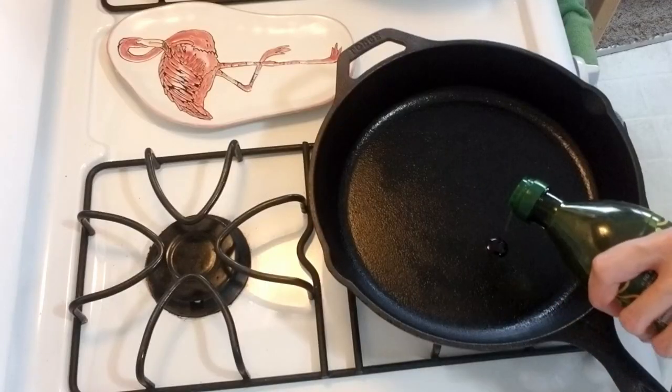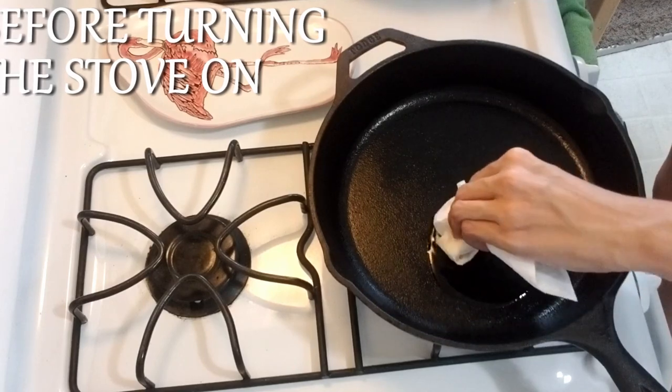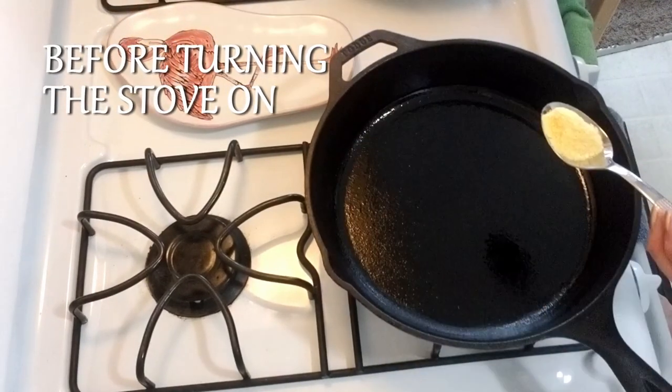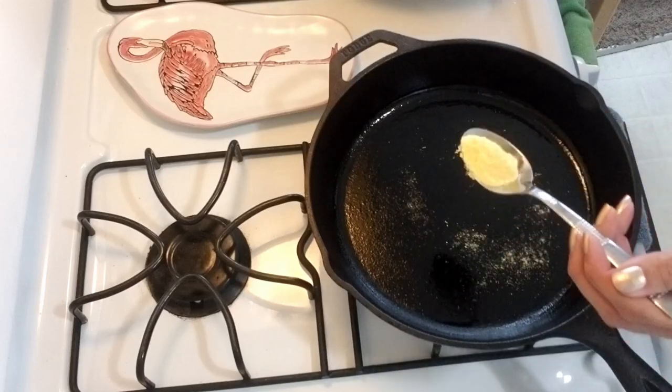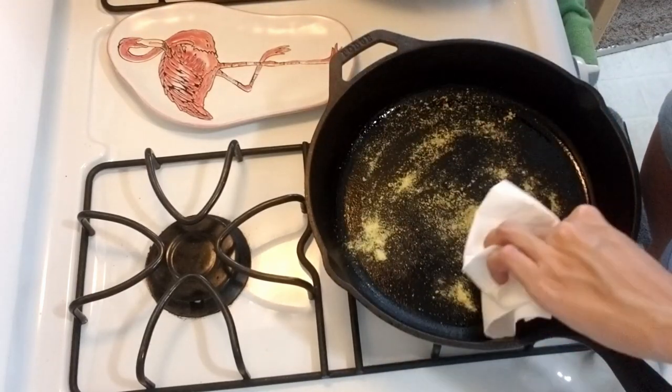We're gonna put about a tablespoon of olive oil in the cast iron pan, then gently spread it with a paper towel to cover the pan in the oil. Then sprinkle a bit of cornmeal on the pan and gently try to spread it evenly.